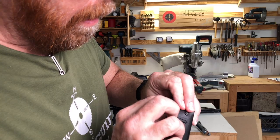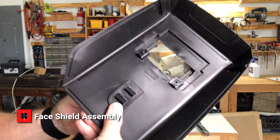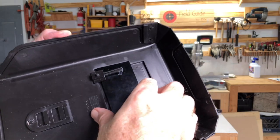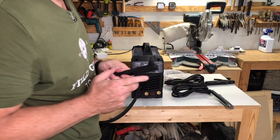It comes with a face shield, though you may want to upgrade. It also comes with a slag brush and hammer.